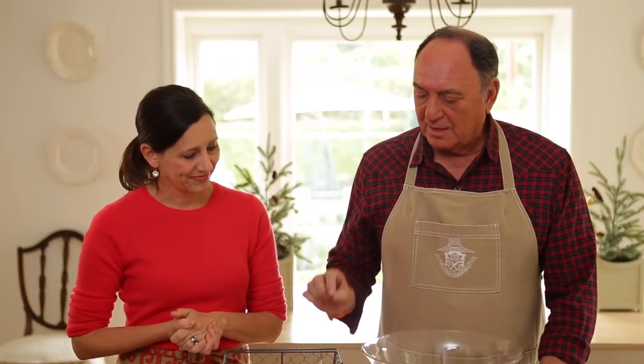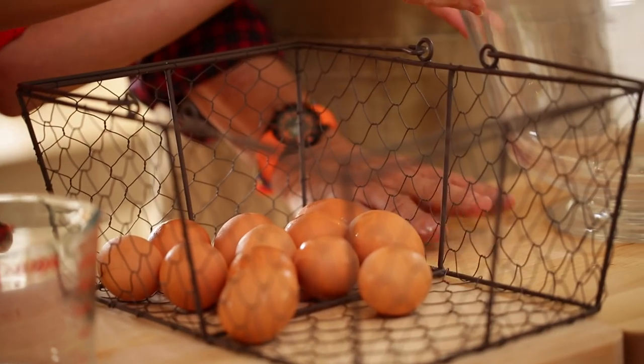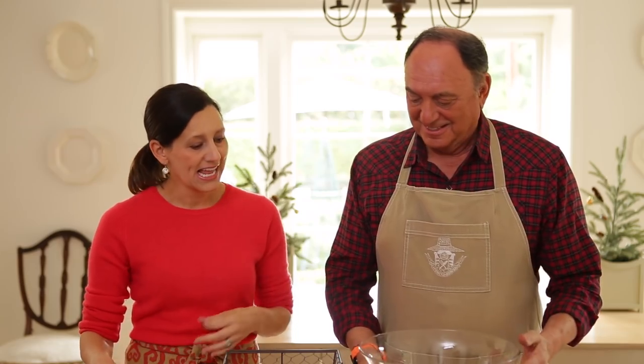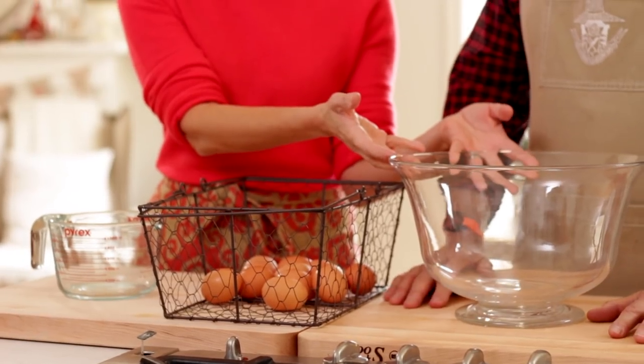Alright, what are we going to do? So we start cracking 12 eggs — one dozen eggs — and we separate the whites from the yolks. You're going to do the yolks in here and I'm going to do the whites in here. We are working with a large punch bowl, so you definitely want to make sure that you have a punch bowl that can incorporate 12 eggs and some liquid.